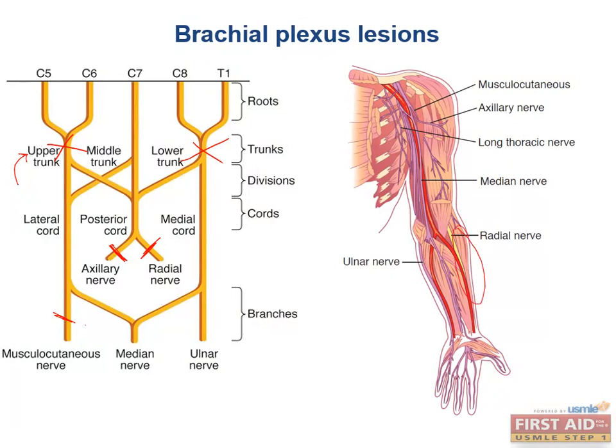Proximal median nerve injuries don't often occur until the nerve approaches the elbow, where it's vulnerable to compression by a supracondylar fracture of the humerus. More distally and more commonly, the nerve can be compressed in the carpal tunnel — dislocation of the lunate can cause compression here. Even more distally, the recurrent branch of the median nerve moves toward the thumb and is very superficial, so superficial lacerations in that area can injure it.